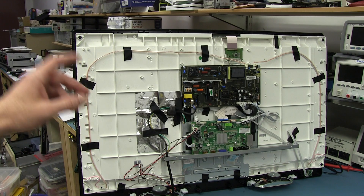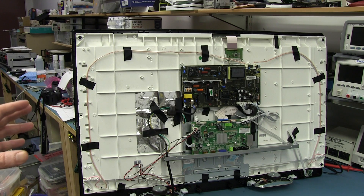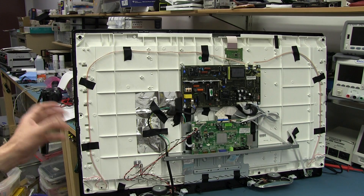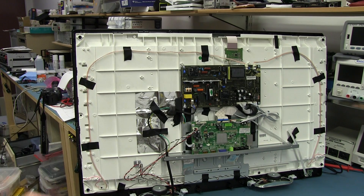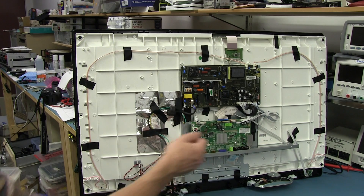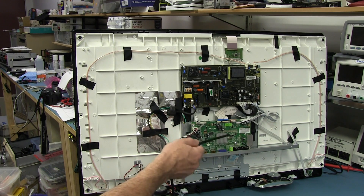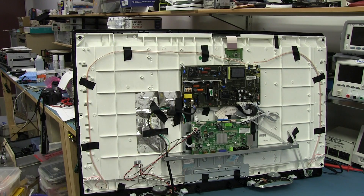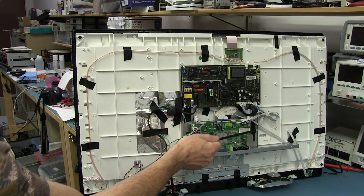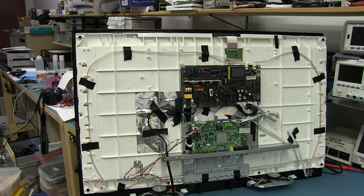One of the symptoms was that we were getting audio — audio was working fine — but we were getting no picture. There was flickering in the display as well, which could certainly be a bad contact. Now we ruled out the power supply. The power supply is basically powering all of the processing engine down on the main board and through that up to the LCD panel. So I'm going to rule out any connections to do with the power supply.